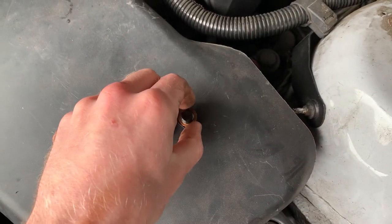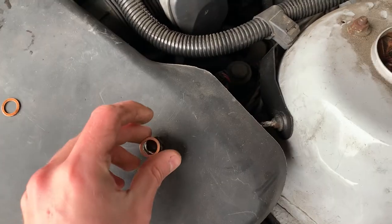BMW's oil filter always comes with a set of new seals and a new washer for the drain plug. You always have to replace it anyway, but it's cool that they give you this set so you don't have to buy it separately.